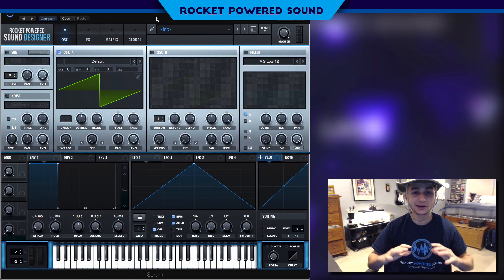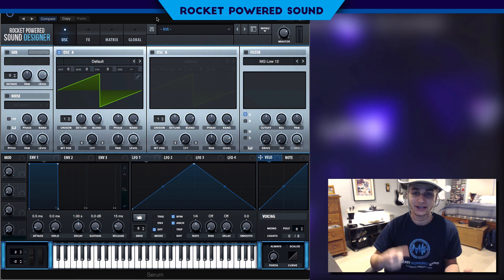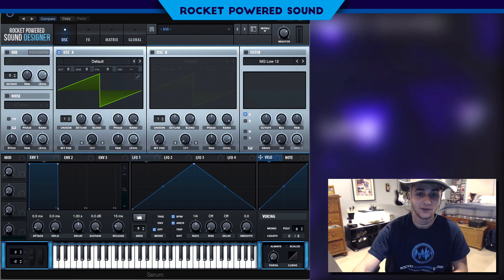What is going on, rocket powered sound designers! In today's video we're gonna be taking a look at how to make this awesome laser sound that artists like Skrillex, Pegboard Nerds, and Savant use. I've heard it in all their tracks and it is pretty fire. So what do you say we go ahead and jump straight into the video.